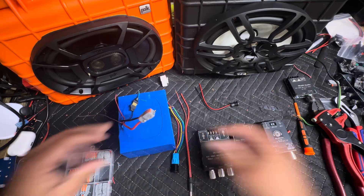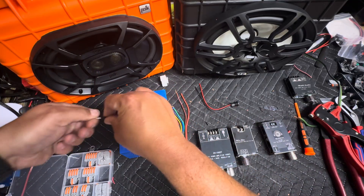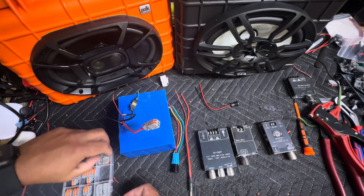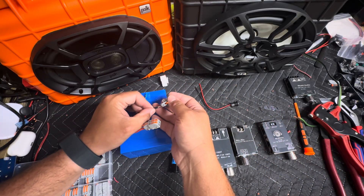Good connection there. I always recommend the lever connectors for when you start one of these, and then once you finalize the build, go ahead and solder and heat shrink everything to give it a lasting connection.